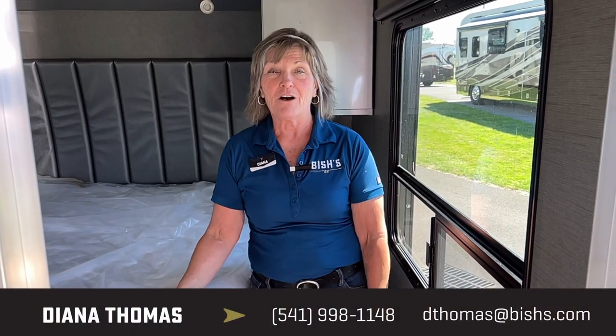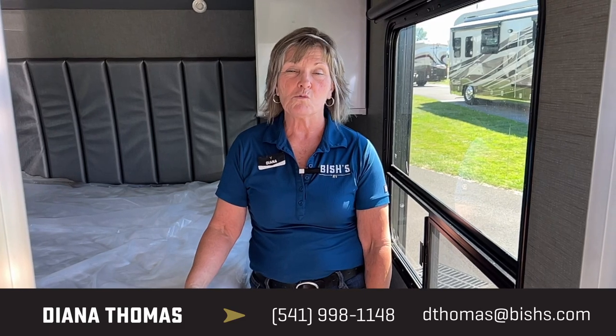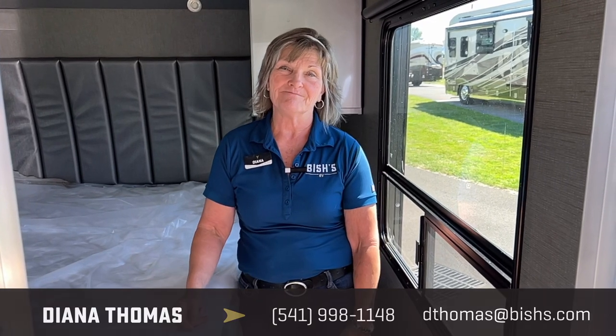Again, this is Diana at Bish's. Give me a call: 541-221-6345. Thanks.